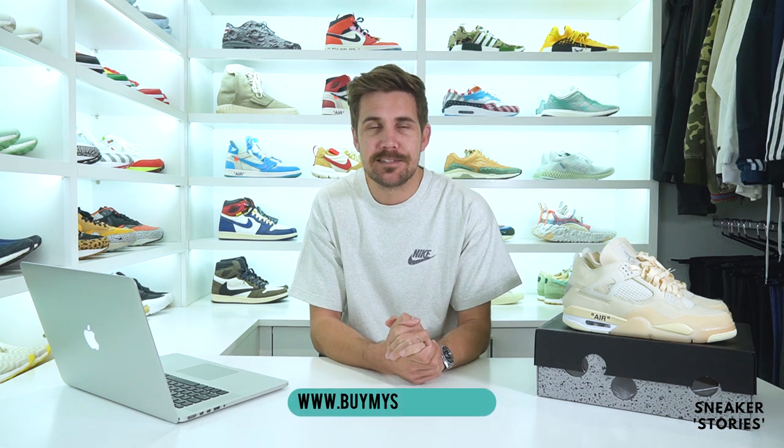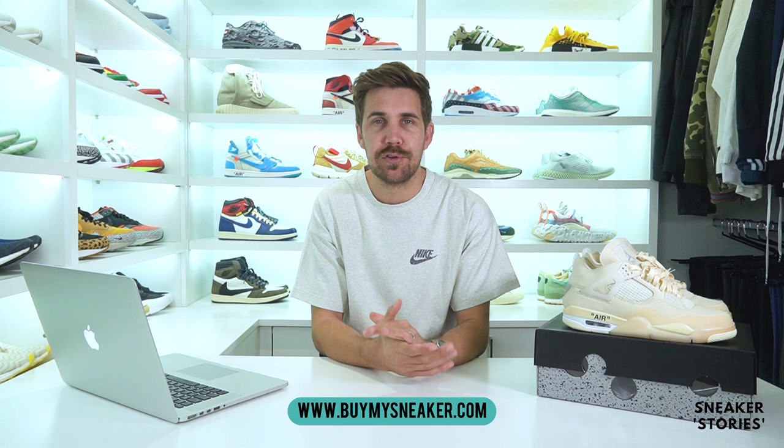First things first, huge shout out to Buy My Sneaker, which is of course a sneaker purchasing app where you can pick up all the latest hype releases. You can check out buymysneaker.com and download the app from there, either on Google Play or the Apple Store. Shout out for sending these down. This pair is a UK 7.5, so they're going to be too small for me to do an on-foot review today — sorry about that, but beggars can't be choosers with shoes this hyped.